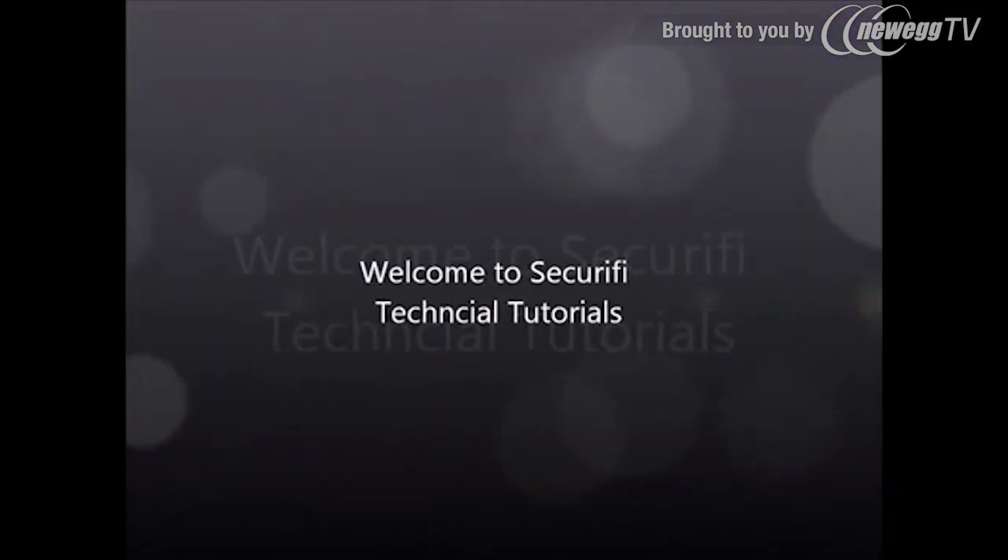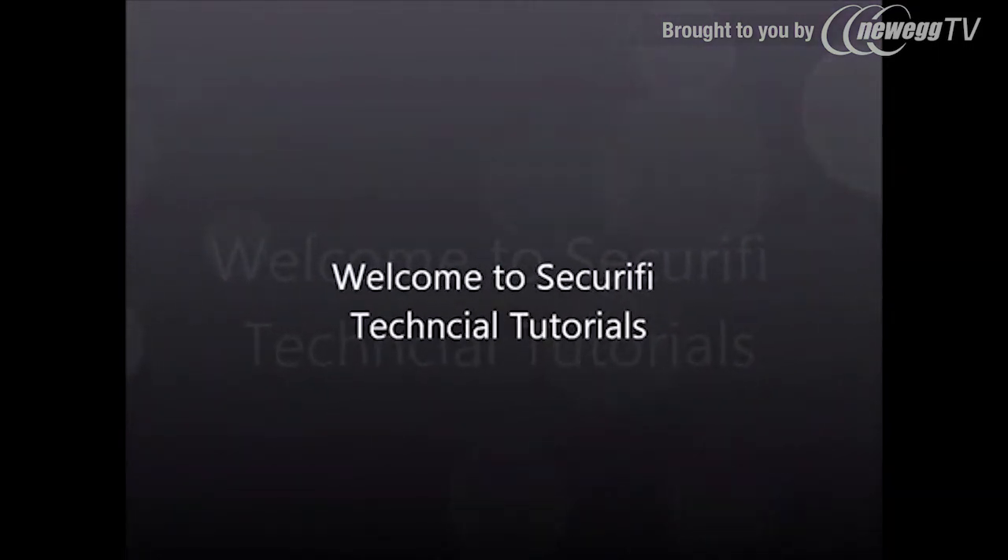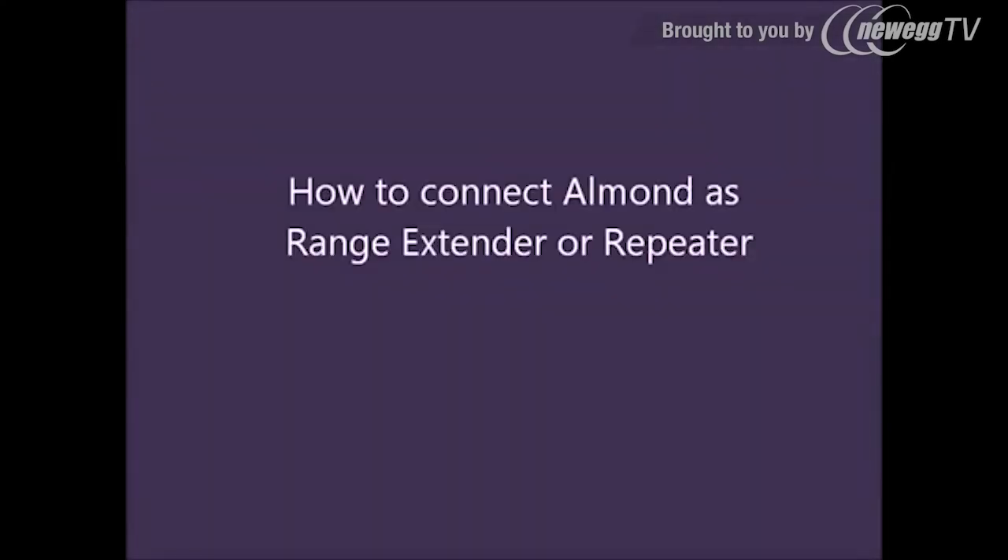Welcome to Securify Technical Tutorials. In this tutorial we're going to show you how to connect Almond as a range extender or repeater.